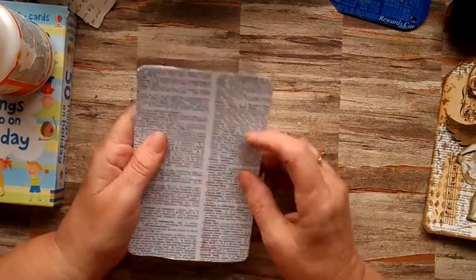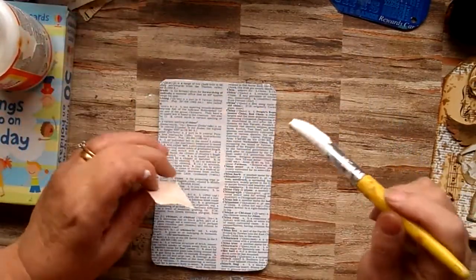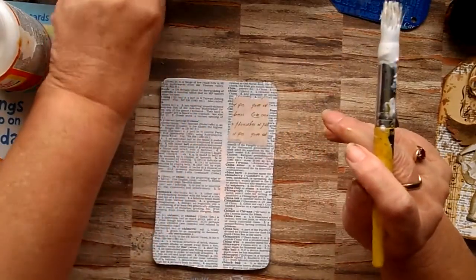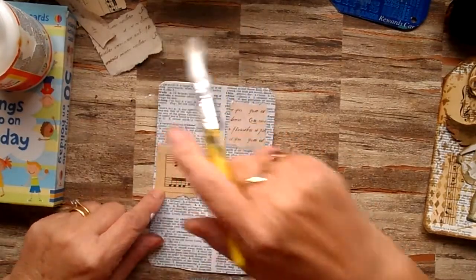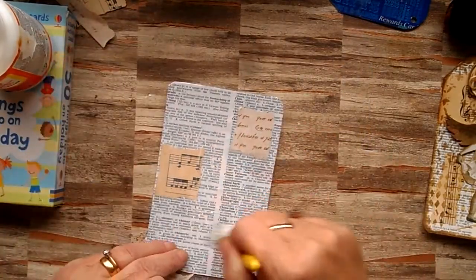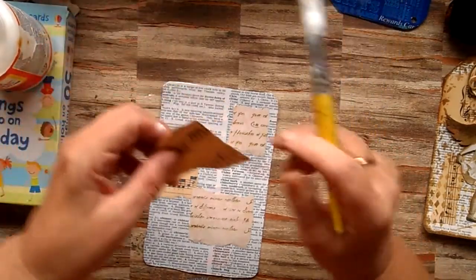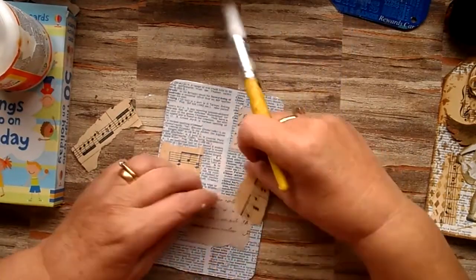So I've got a piece that's quite dry and I just want to add some other papers to it before I start the next process. I'm not thinking about it, I'm just putting it down. What I'm using here is some coffee-stained paper that I've printed some script on, and some vintage music score — I'm just throwing it on. Don't overthink it, just go for it. These are just scraps left over from other projects that I wanted to use.